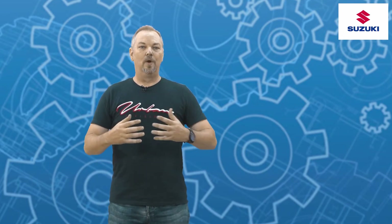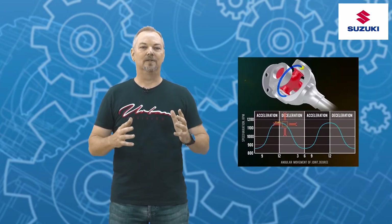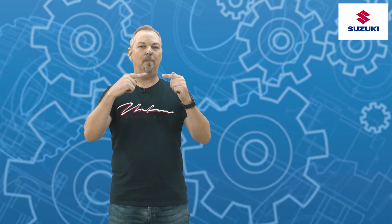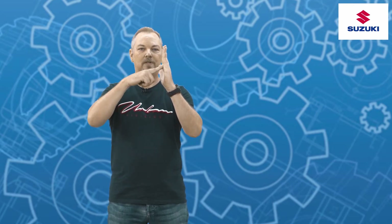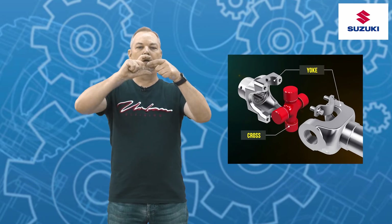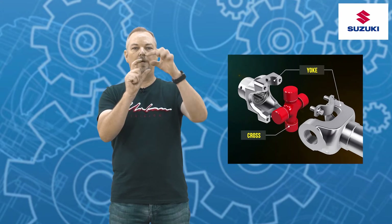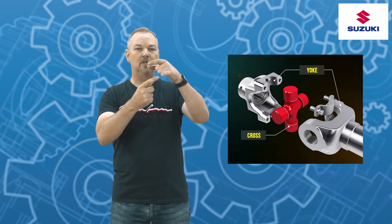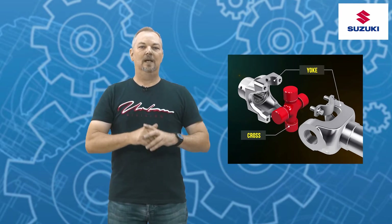The universal joint works well on prop shafts, but it does have shortcomings. First, it has a maximum working angle — the higher the speed, the less angle the joint can operate at. Second, it suffers from velocity fluctuations that occur four times per rotation, due to the cross and yoke design. The end caps of the cross must travel either a further or shorter distance during each rotation, and this occurs every 90 degrees.